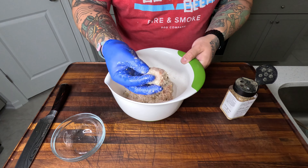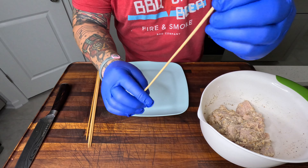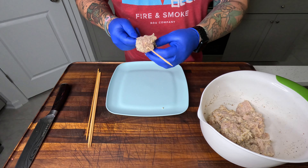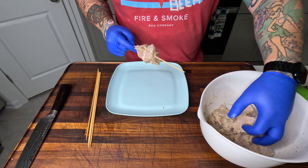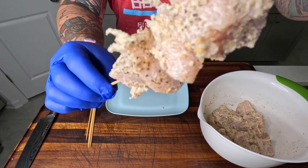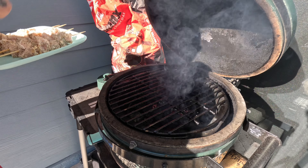We have skewers on the side that have been soaking in water. Take your skewer, start poking it through your meat. You can build them whatever size you want, depending on the cooker you're using or how you want to do them. That's what they should look like — nicely seasoned, nice texture, parmesan hanging out there.